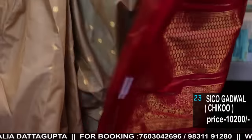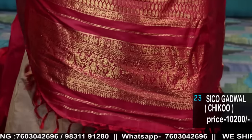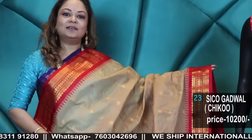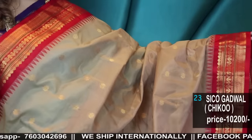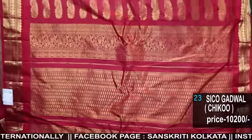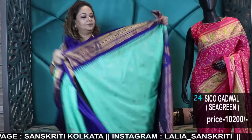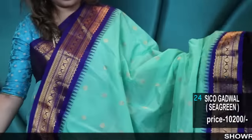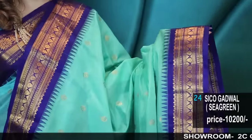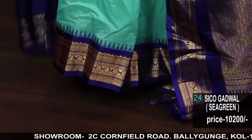Beautiful saree with a red silk blouse — very beautiful. It's a biscuit color, Seiko, silk border, silk blouse, Zari Bhuta. Sea green Seiko — it's a very fresh and eye-soothing color, with a popping blue border and blouse piece.